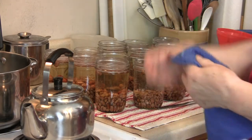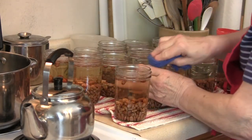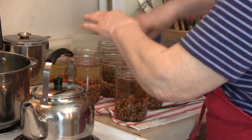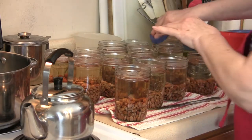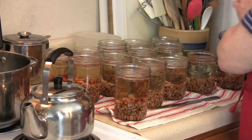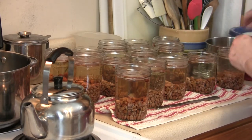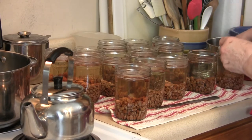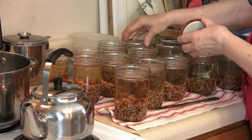My canner only holds seven jars, but I'm lucky I have two canners. I'm only going to run them one at a time. Always wipe the rim — you never know what might be on them and you don't want to lose a jar of beans. You want everything to seal up real nice. I've sterilized my seals and I always sterilize my jars. They say you don't have to because it's going to be in the pressure cooker for so long, but old habits die hard.